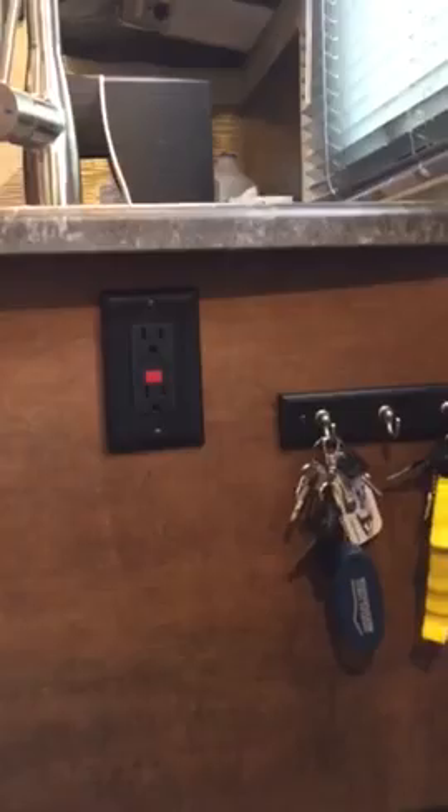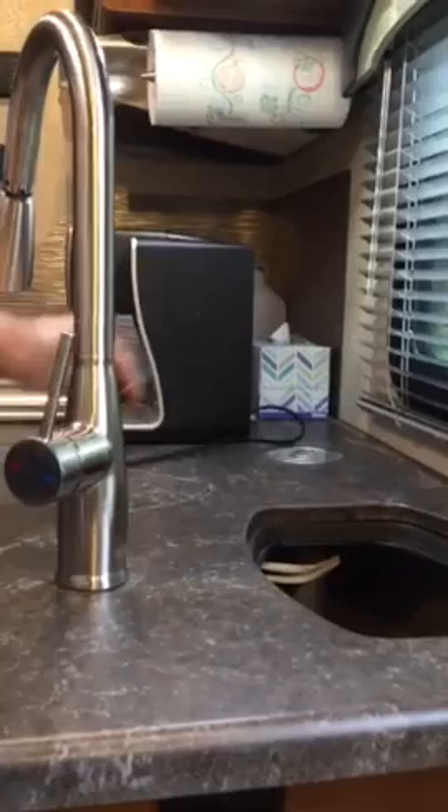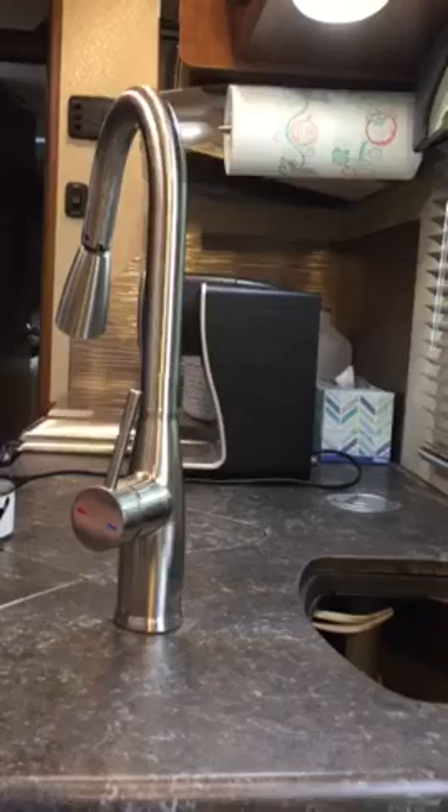For anything on top of the counter, my cables and cords don't reach across the countertop. Or if you put a toaster or something in there, it has to drape over the top of the counter, making it not very accessible.